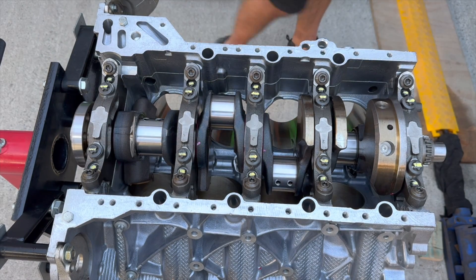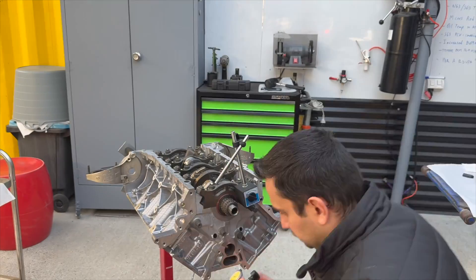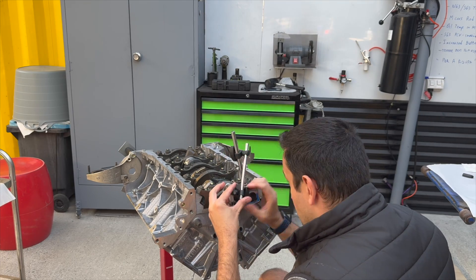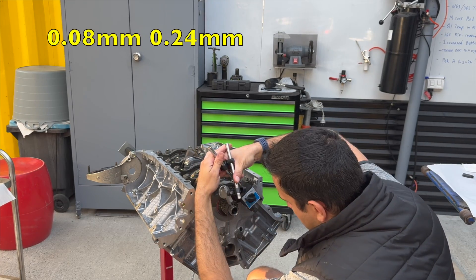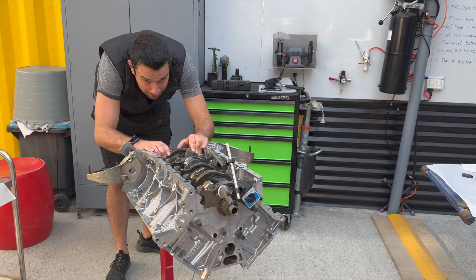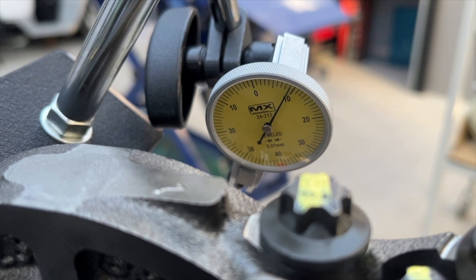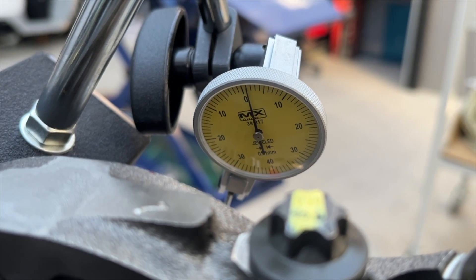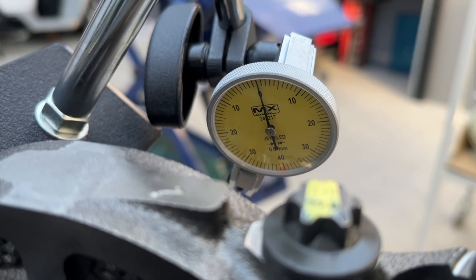The crankshaft is now installed exactly as it should be. Moving on to the last measurement — we need to fit a dial indicator to the block and check how much side clearance the crankshaft has. BMW recommends a clearance of 0.08 to 0.24 millimetres. I push the crank forward and hit 0.09, bring it back and hit 0 again. The clearance is more than enough — another job well done.